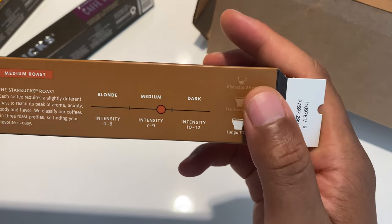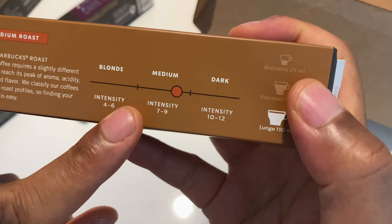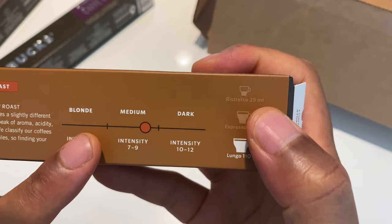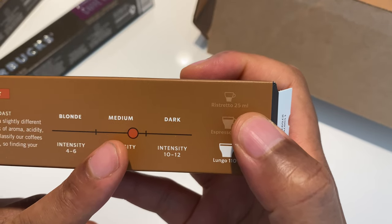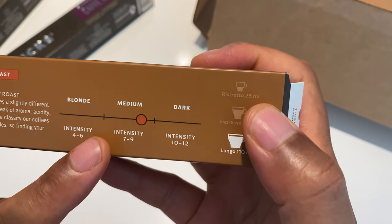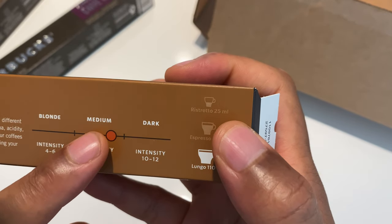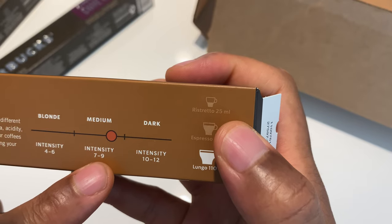One thing to note is that on the side they show the color of the roast — this is going to be a medium, close to dark. It also shows the intensity, which goes along with how dark the roast is, and right here it says the intensity is about an eight.